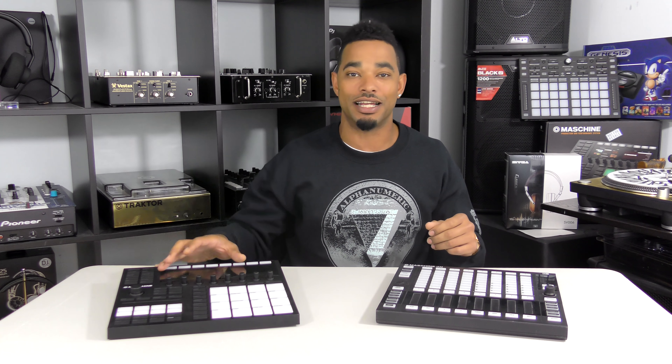You'll notice I have sitting here the Machine Jam and also the Machine MK3. These are the Native Instruments hardware that you can use to do all your production work. You can use these to drum out all your patterns, use them for performances, and they're really good devices all in their own right.